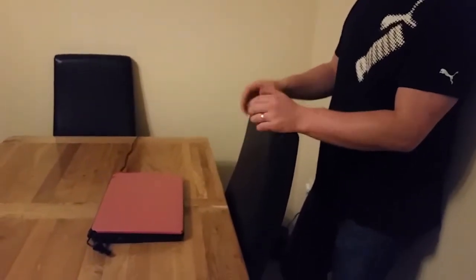Hi guys and welcome to my YouTube channel where we talk about computers and laptops and everything computer related. Today we've got this lovely pink Dell Inspiron laptop that I was painting in my last couple of videos.